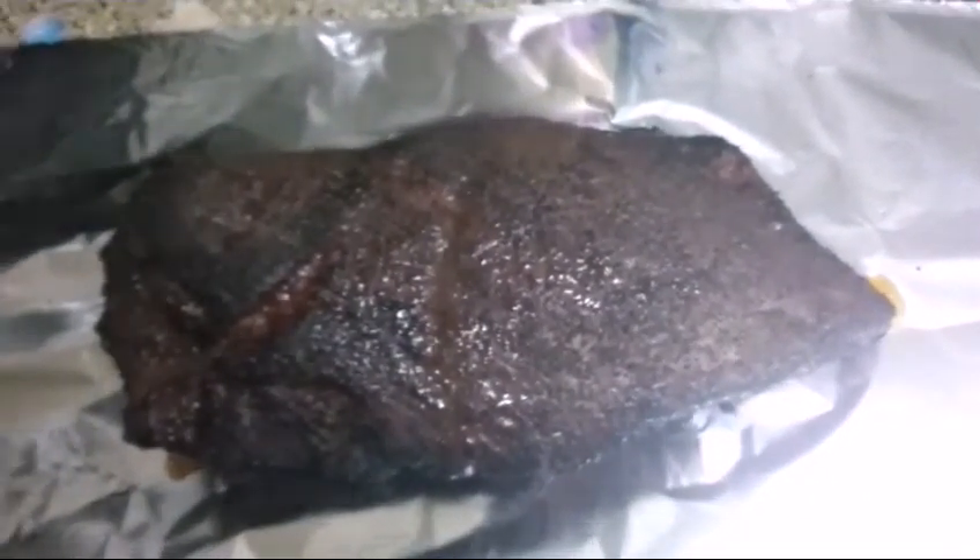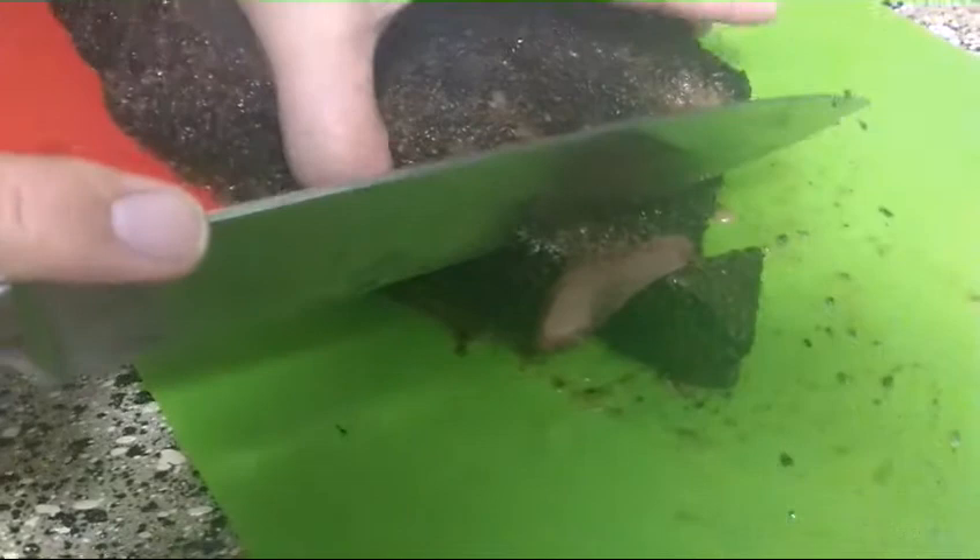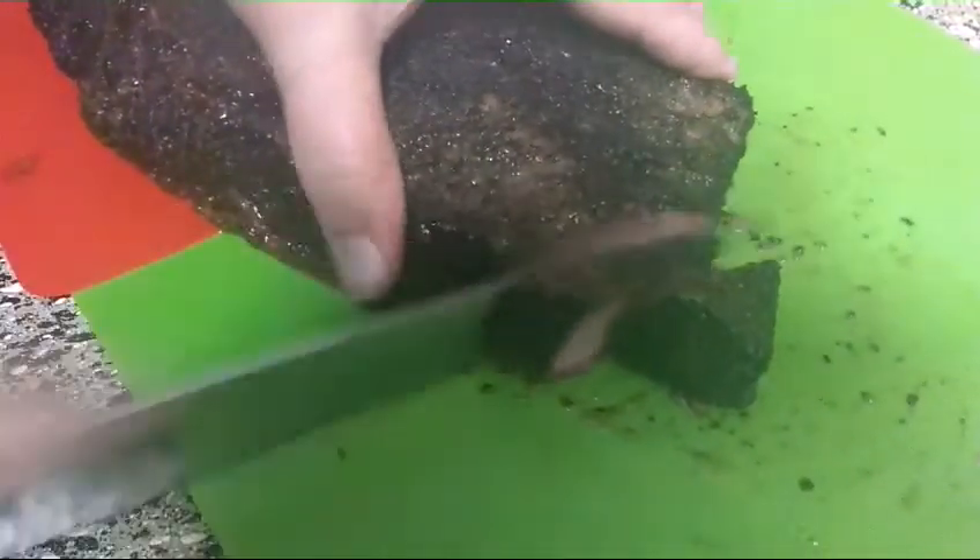All right folks, we're back. It's been about five hours on the cooker and it's been resting for about three hours. As you know with the pit barrel cooker, it cooks a lot faster at higher temps than a normal smoker. So let's go ahead and cut into this and see how we did.